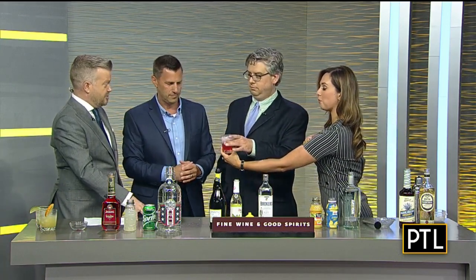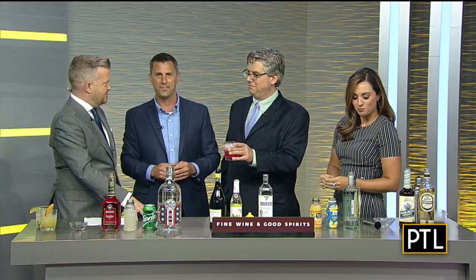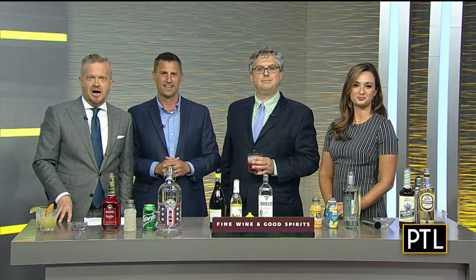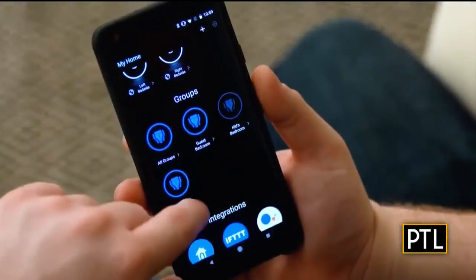The only difference between this and a Shirley Temple is that this one has alcohol in it. That's a great reminder to drink these cocktails responsibly. Dave will be at the Pleasant Hills location later today if anyone wants to come in for tips in person. All of these drink recipes can be found at pittsburghtoday live.com.